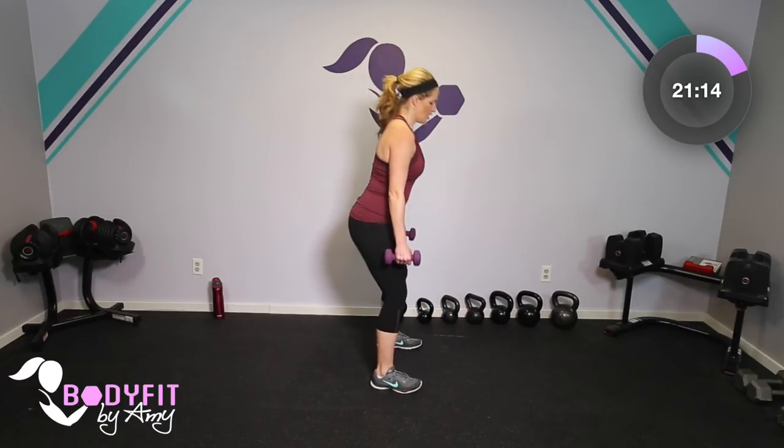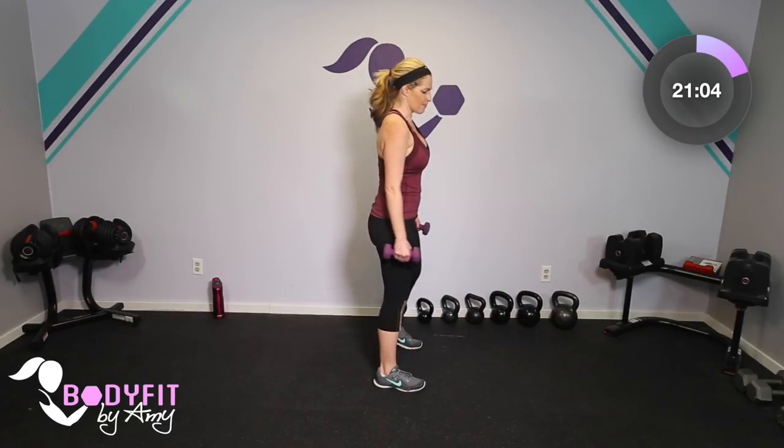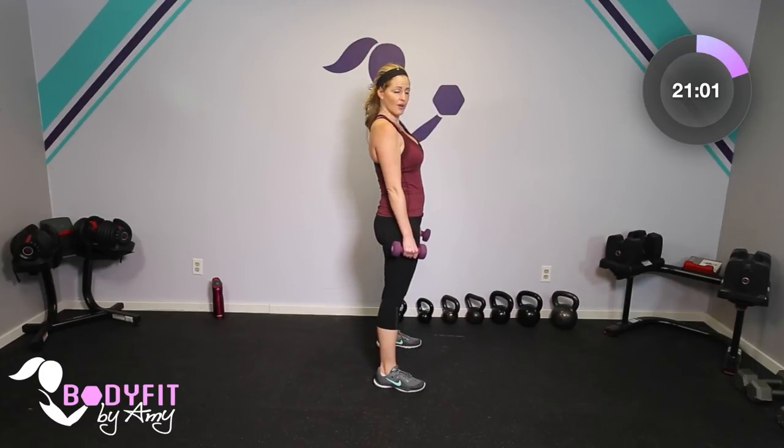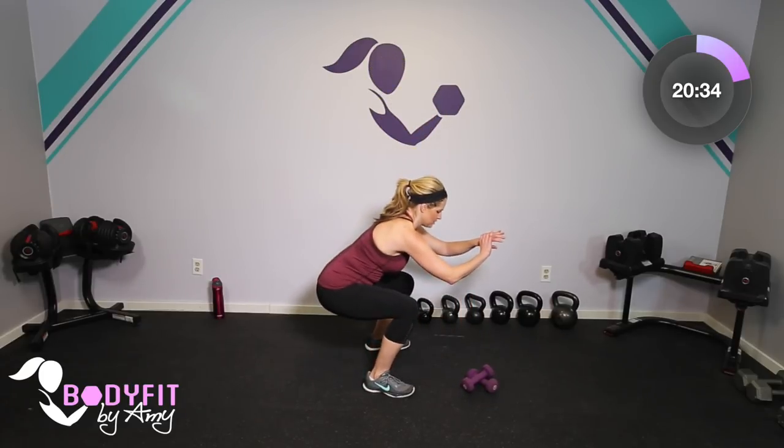We're going to start with a very basic squat. Toes slightly wider than shoulder width — just sit low and bring it up. Focus on driving those hips to the back and bringing it all the way up. If you feel like your knees are going too far forward, feel free to put a chair or the couch behind you to give you a little bit of guidance — you can even sit all the way down. This is such a basic move and so important. How often do we do this in our everyday lives getting up and down from a chair, off the toilet, out of the car?